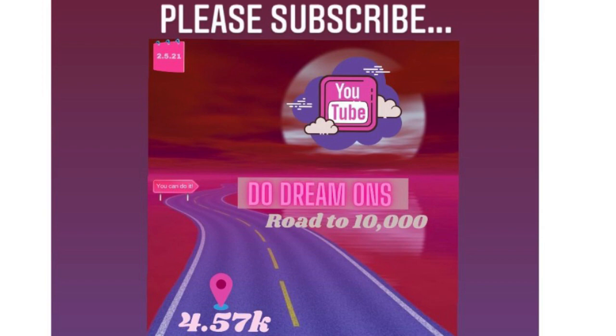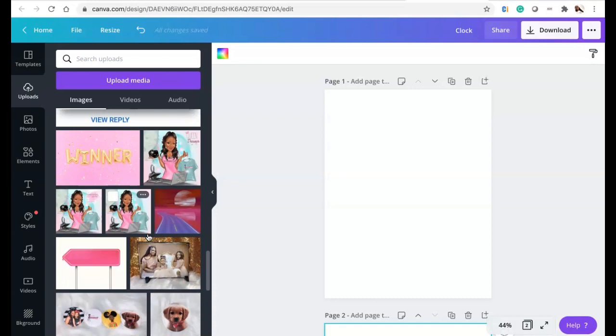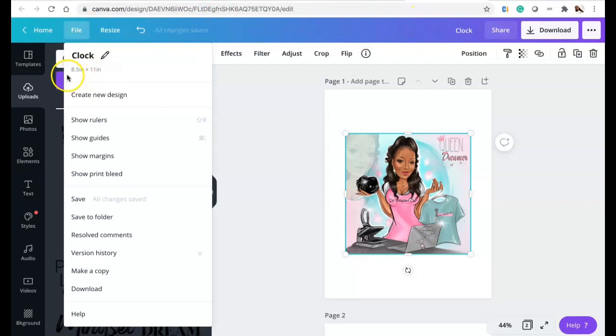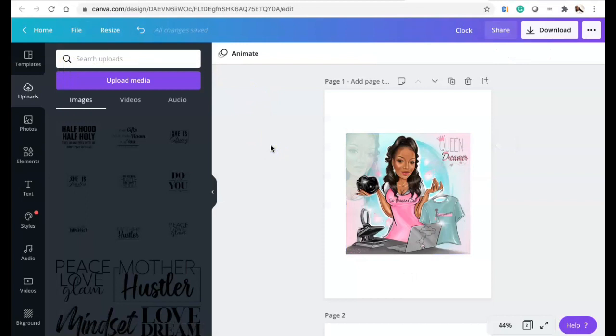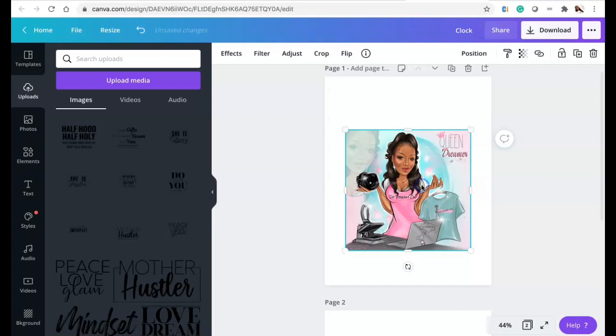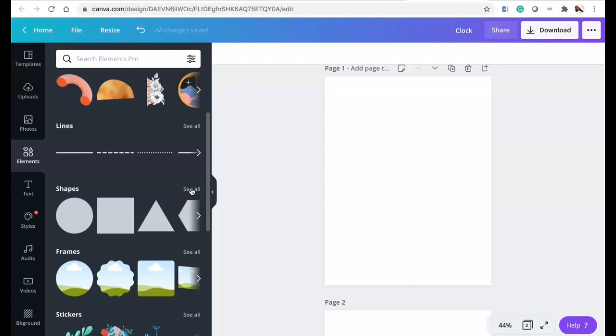So what we're going to do is bring in the design. Right now, as you can see, I saved it under 'clock.' We are in 8.5 inches by 11 inches inside of Canva and we're about to get started. I'm going to use this to make my clock, so I'll go ahead and copy and paste it, delete it from there, and go to Elements to get a circle.